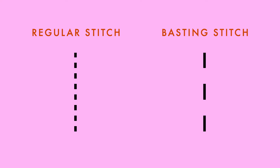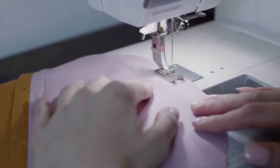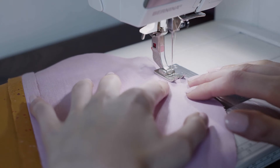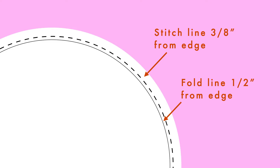It starts with a basting stitch. Increase the stitch length on your sewing machine to the longest setting. Without backstitching, begin sewing along the raw edge of your fabric about an eighth of an inch away from where you want your fold line to be. In this case, I want my fabric to fold over by a half inch, so I'm sewing with a three-eighths inch seam allowance.